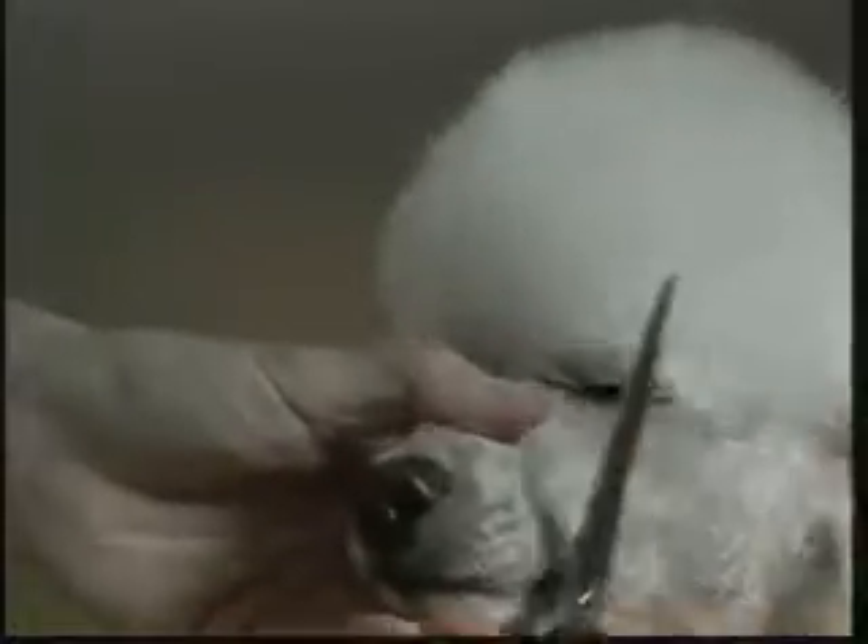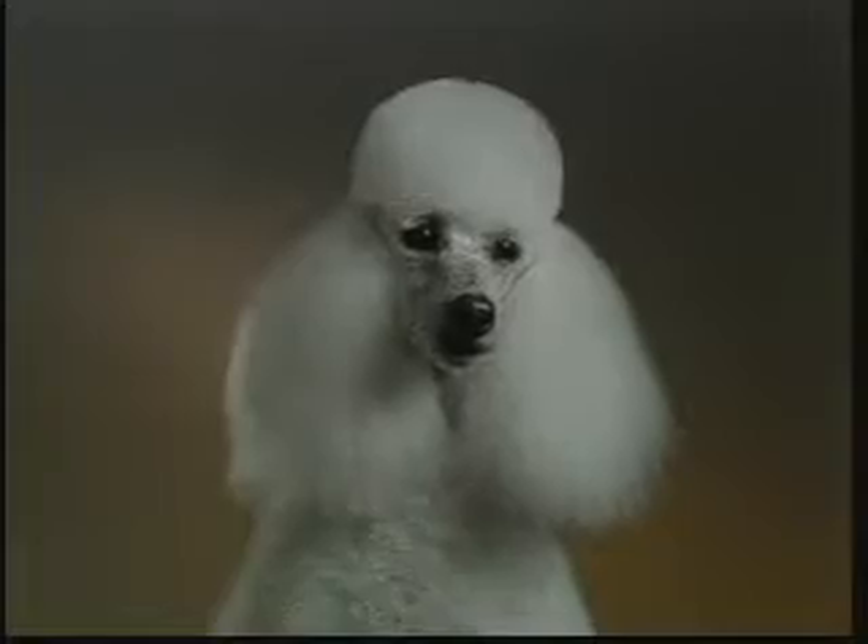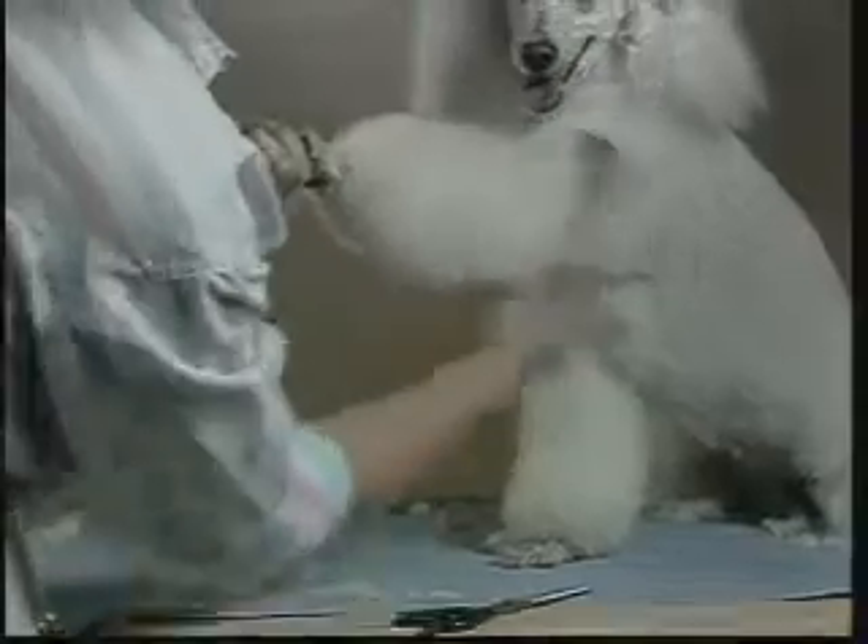To form the top knot, comb the hair up and out. Scissor a straight line up from the dog's cheek. Fold the ear down and trim across the top of the ear and around to the back of the skull. Scissor straight up in front of the dog's eyes and continue around the opposite side of the head. Re-comb and fluff the top knot and round the top of the crown with shears. The finished top knot should appear round and smooth. Finish trimming the leg coat with shears. Comb the entire leg coat down, then trim evenly along the ankle line with shears. Next, comb the entire leg coat up, blending the long leg hairs into the body coat. Finished legs should appear cylindrical and smooth.